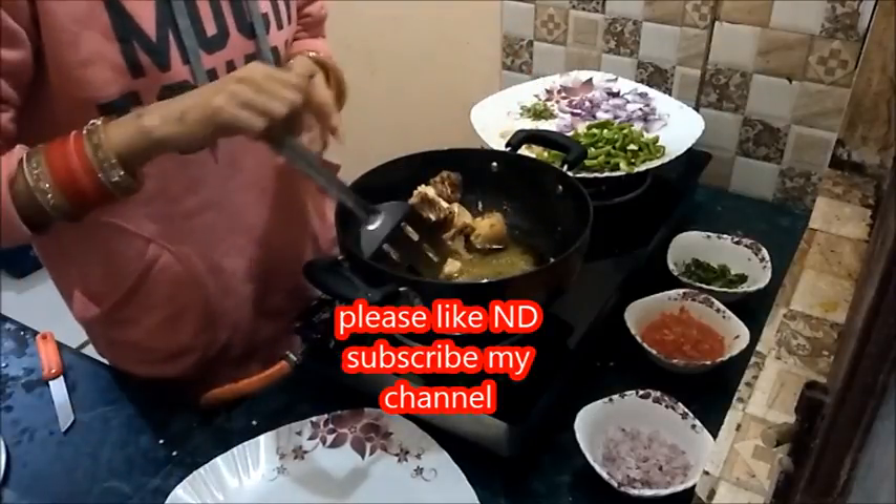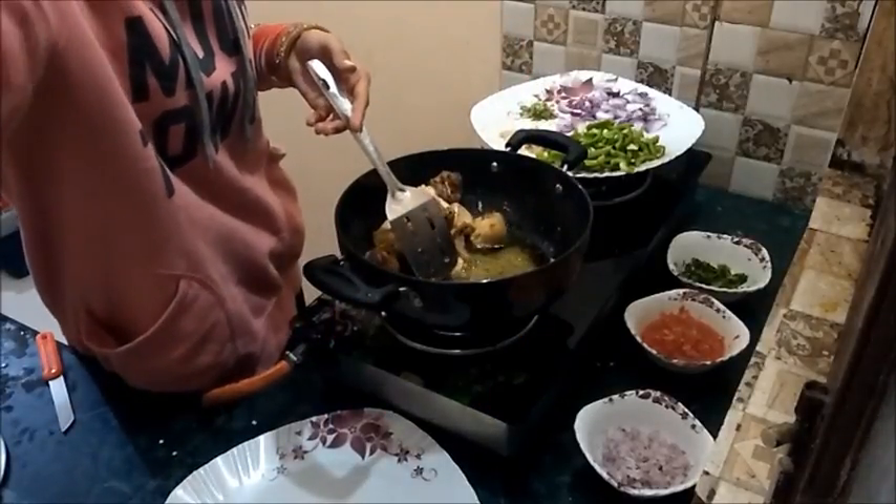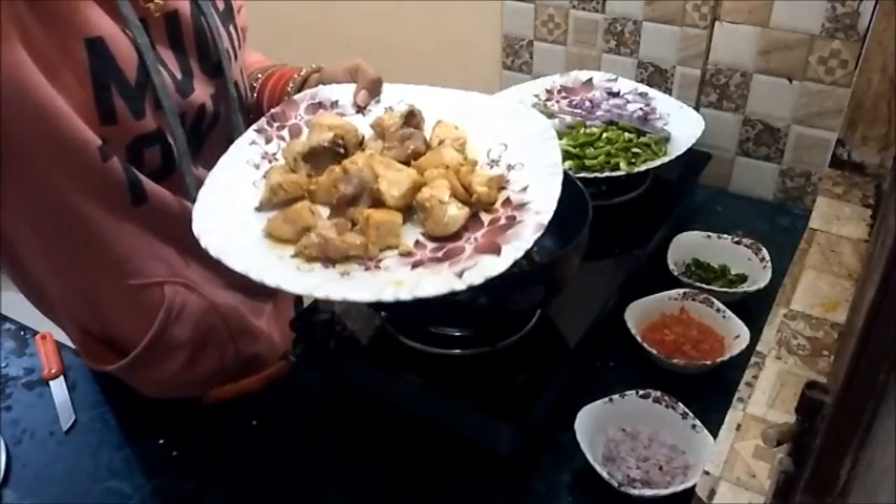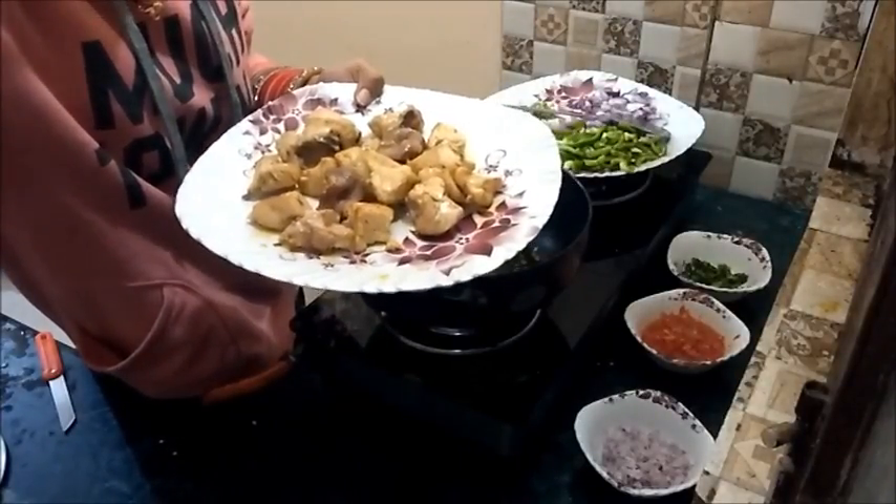Now I am plating the chicken. The pieces are ready and they are golden brown.